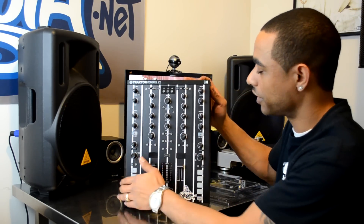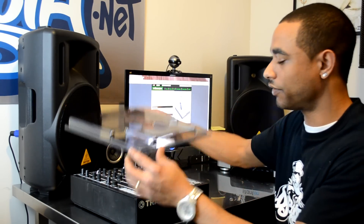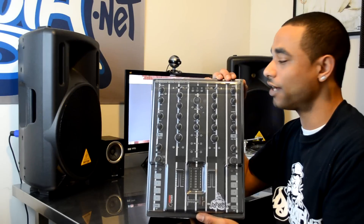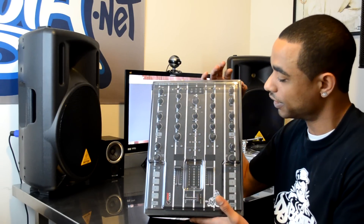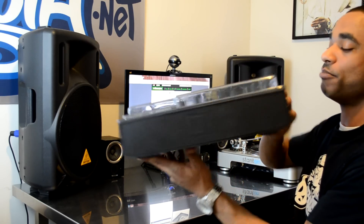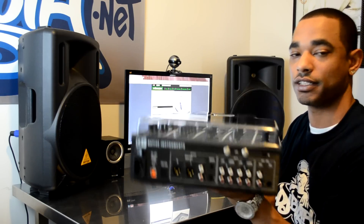So here we go. We have the mixer here — just put it down. And we'll take the Deck Saver. And it always fits snug like a glove. Nothing to fasten it down, but it just holds itself down. And they always fit perfectly, and they always still look stylish, and you'll always be able to keep all of your connections made while your gear is covered, because there's nothing to get in the way of everything that's connected already.